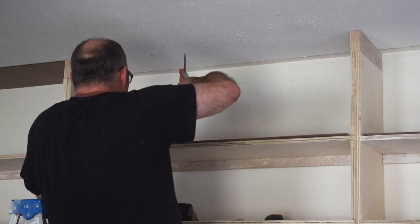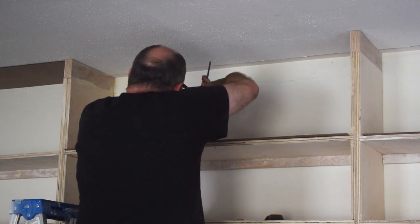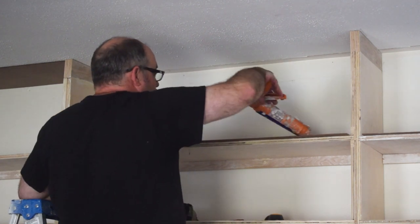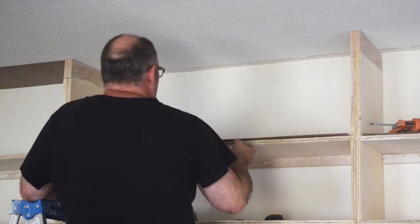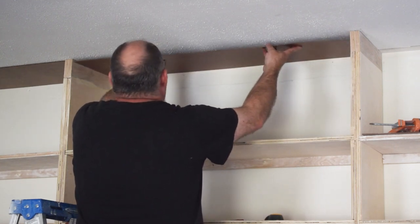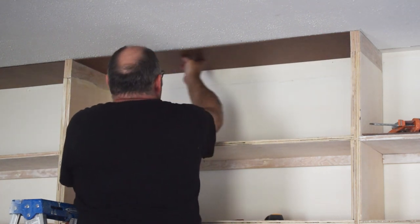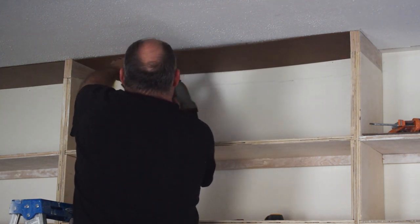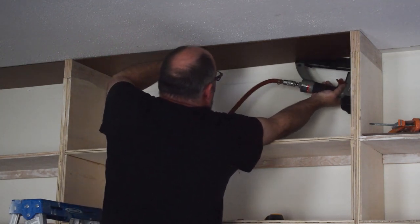I didn't like that the ceiling was textured at the top — I wanted it to be smooth like the rest of the shelves. So I bought some pressboard, some masonite as we always called it, used some construction adhesive, threw it up on the ceiling, and put a few nails in it just to hold it in place while that hardens. The nails don't hold all that great, but it was enough.